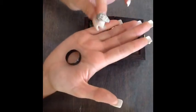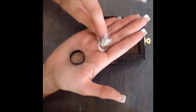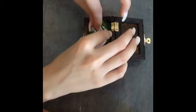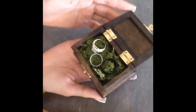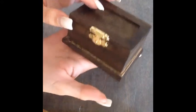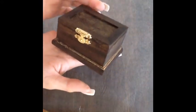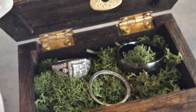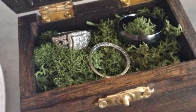Once you have it placed how you like it — his ring and my rings — you just stick them on top like this. Whatever works best, so you have your rings in the box. Then you just close it and there you go — you have your little ring bearer box. Don't forget to subscribe, guys, and hopefully you enjoyed this tutorial. Until next time, bye!